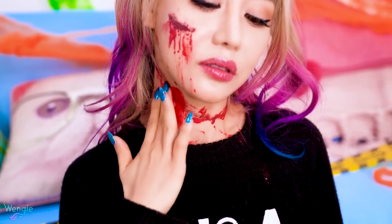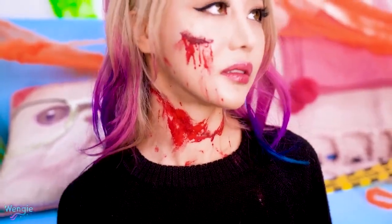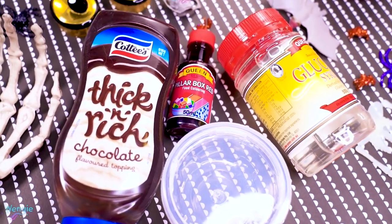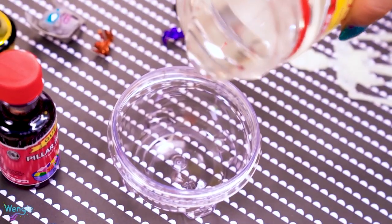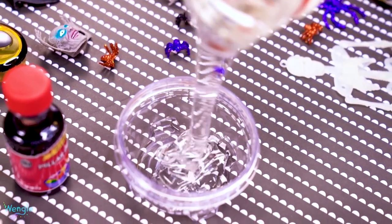No matter what kind of look you're going for this Halloween, it'll usually involve some kind of fake blood. So here's a simple hack to make it using everyday household ingredients. All you need is some corn syrup or glucose syrup, red food coloring, and some chocolate syrup. It's so easy to make and there's no real recipe. Just pour out some glucose syrup and then add in your red food dye until you're happy.